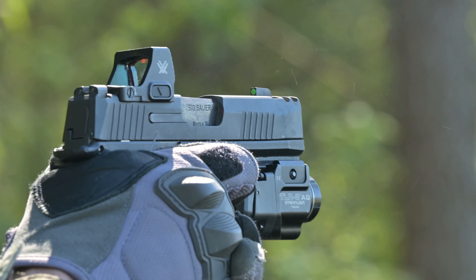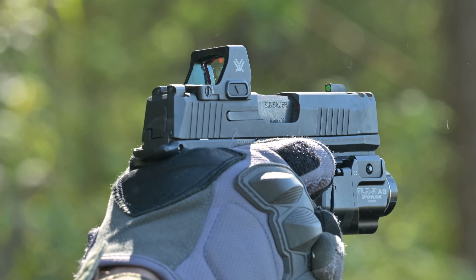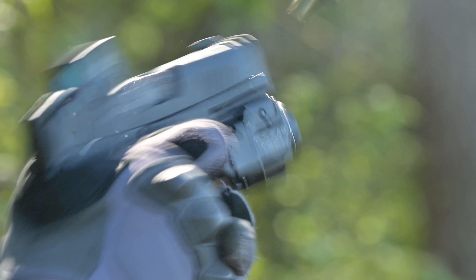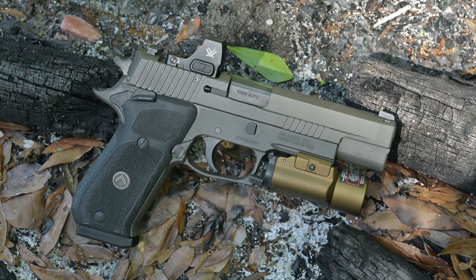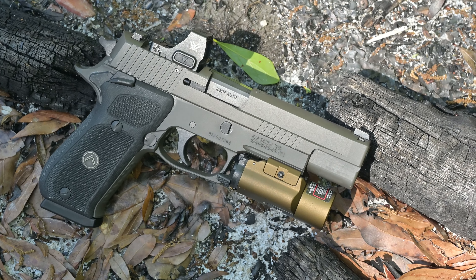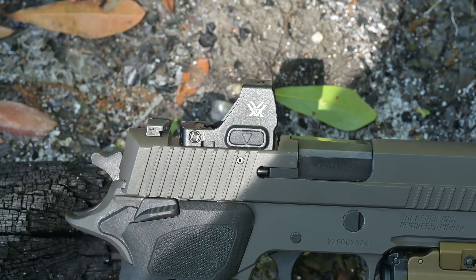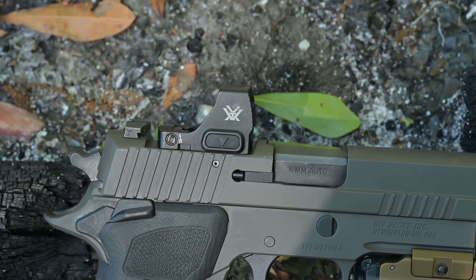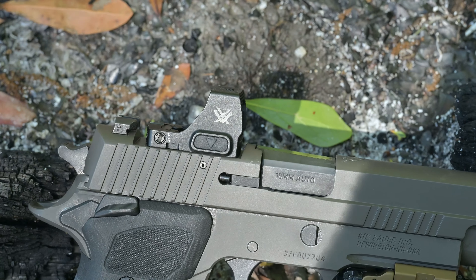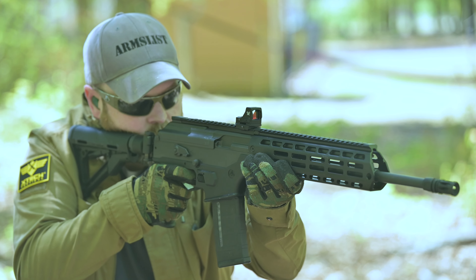The Defender CCW is available in either a 3 or 6 MOA dot configuration, uses a Shield footprint or a Delta Point Pro footprint, runs on a single CR2032 battery, and has a 9,500 hour battery life. The optic is adjustable for both windage and elevation, where one click equals one MOA. It has a max windage adjustment of 105 MOA and a max elevation adjustment of 110 MOA. It's currently only available in red, and it measures 1.59 inches in length and weighs 0.95 ounces.